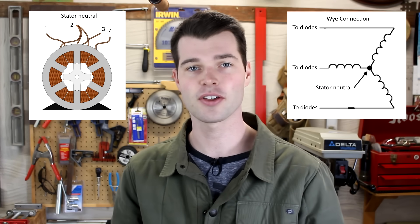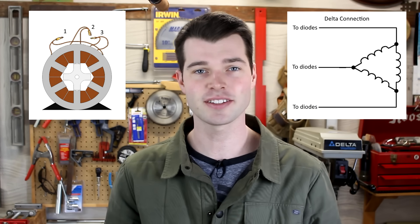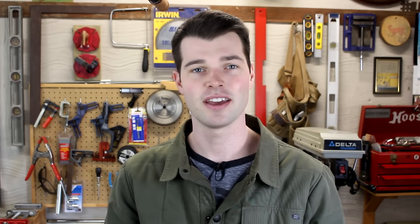Now depending on the alternator you are using, you may only have 3 or 4 sets of wires coming from the stator windings rather than 6. If you have 4 sets of wires, the alternator is 3-phase Y connected, and if you have 3 sets of wires, the alternator is 3-phase delta connected. In order to use an alternator as a motor, it will need to be wired in either a Y or delta configuration.